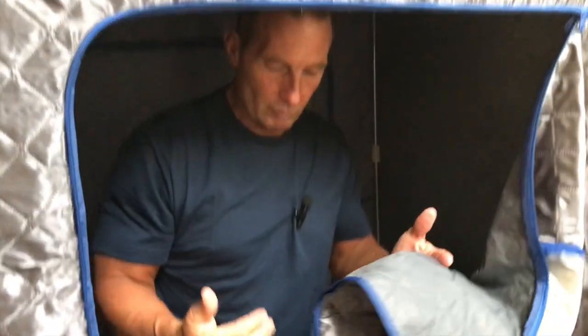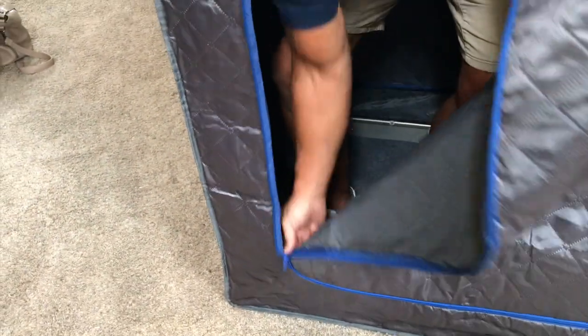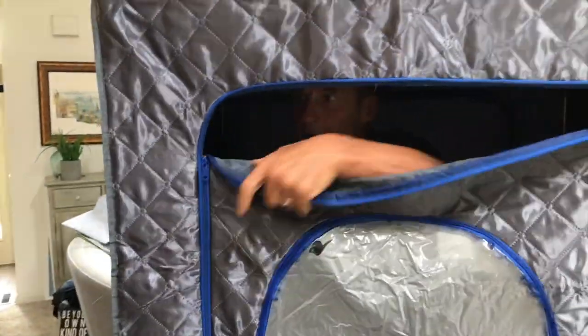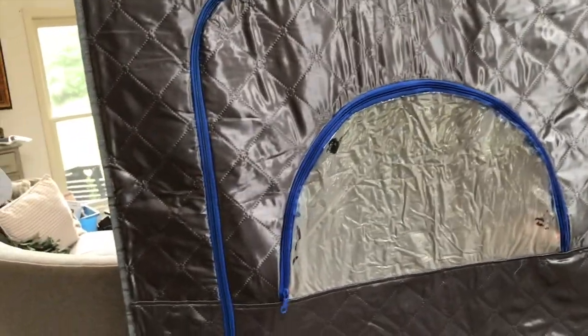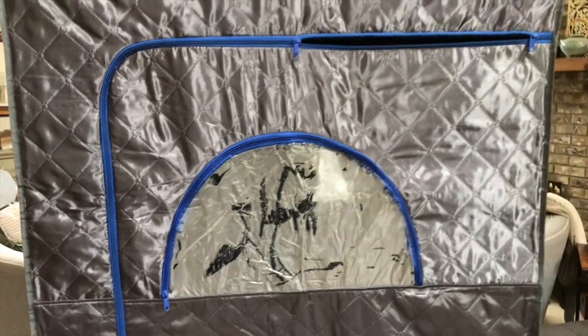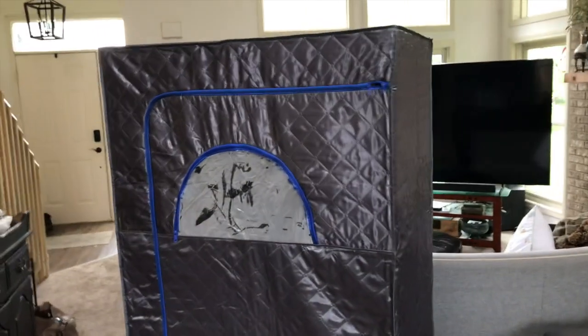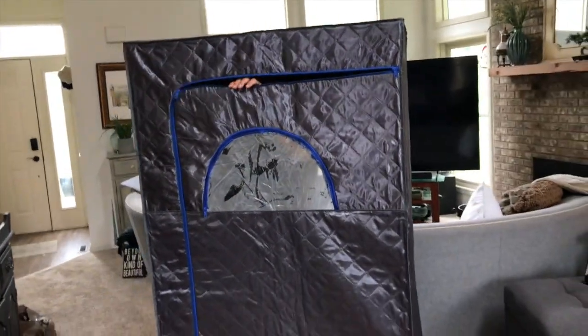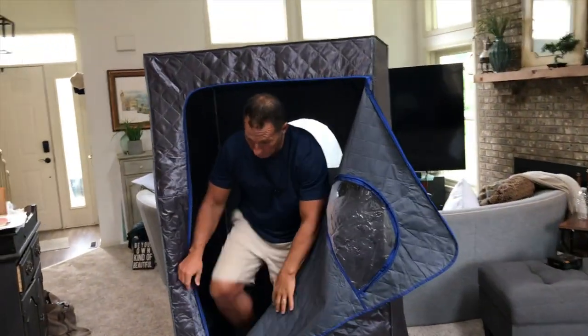I typically don't have clothes on when I'm doing this because I can't do a video with my clothes off here. But all I have to do is reach down here and grab this, zip it up, and now I'm inside. There's also a zippered window right here that I can open if I needed to say hi to somebody. What happens is this will start to fill up completely with steam, and within a few minutes you're going to notice that you start breaking out in a really, really good sweat.